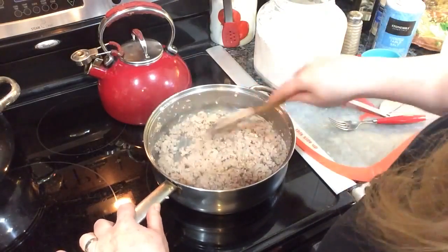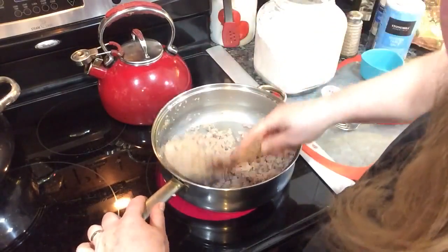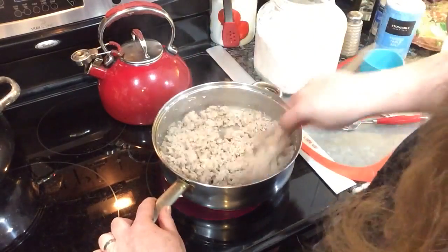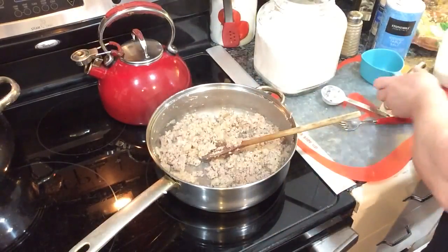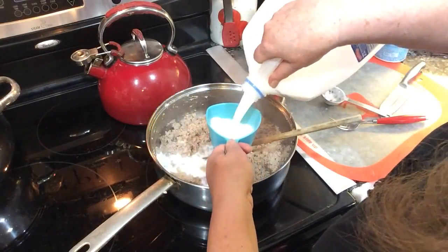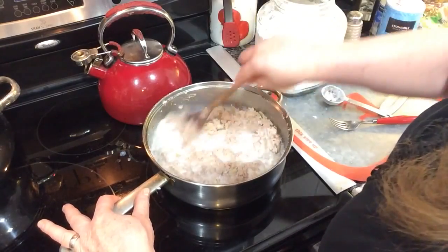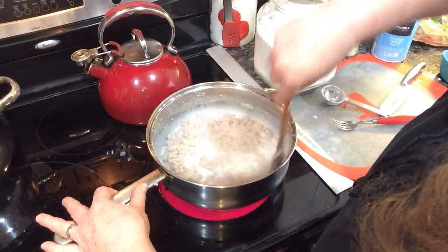You can add whatever kind of milk you want — if you don't do dairy, try almond milk. I'm using two percent milk, but whole milk, cream, half and half, or skim milk all work fine. I'm going to add two cups of milk to this mixture, stir that, and wait for it to thicken up. Then I'm going to throw in some frozen peas. Quick and easy dinner.